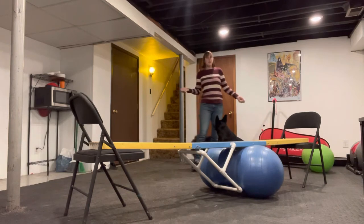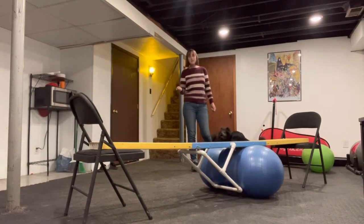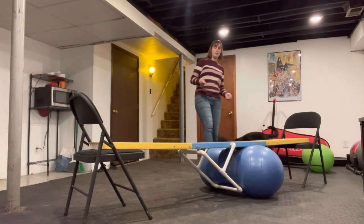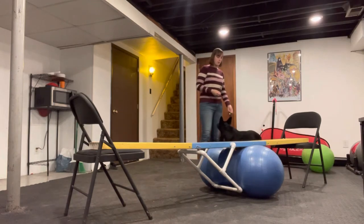So whatever you use as your balance beam — a retaining wall, a mini teeter on two chairs, or a board on two chairs — I do have a stabilizing peanut in the middle just to help it from bending too much, or you could even use the agility dog walk.